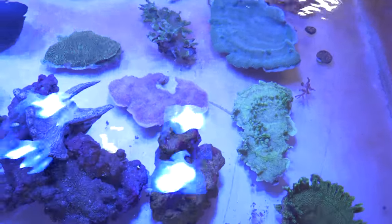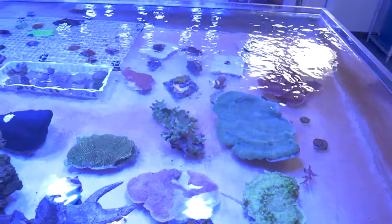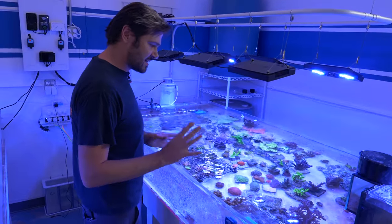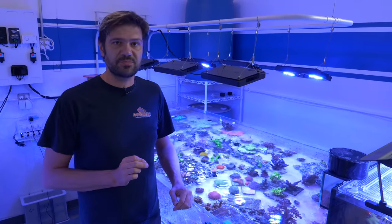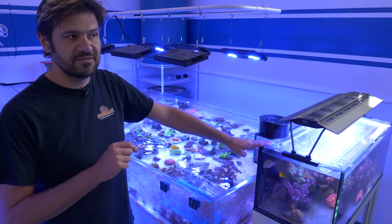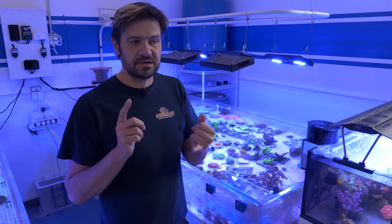Right behind you, you can see we've got some of the Monteporas here — Evan gave them a really good look and a cleanse before putting them in here, but this will be a spot where we can keep a closer eye on them and make sure they're happy and healthy. This is the acro and Goniopora system — it's definitely doing so much better. We had an Aiptasia problem and some flatworms, probably because I was feeding this Christmas worm rock tank very heavily — I've never fed that heavily before.